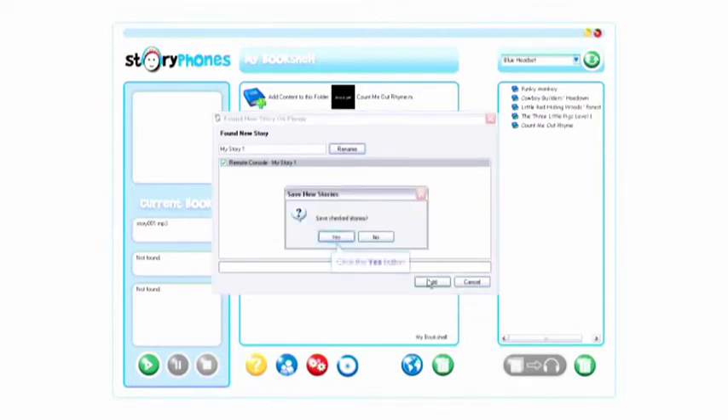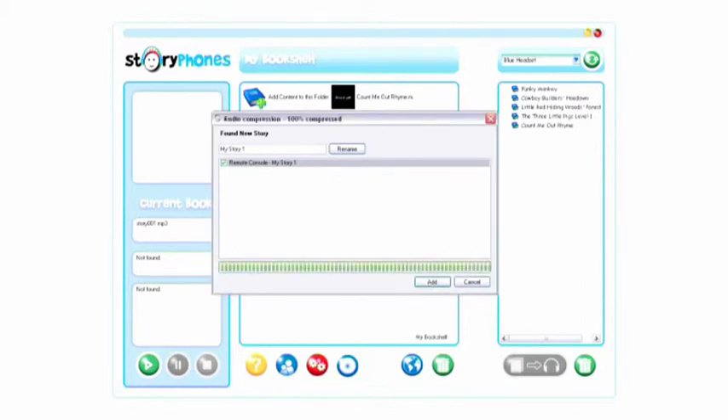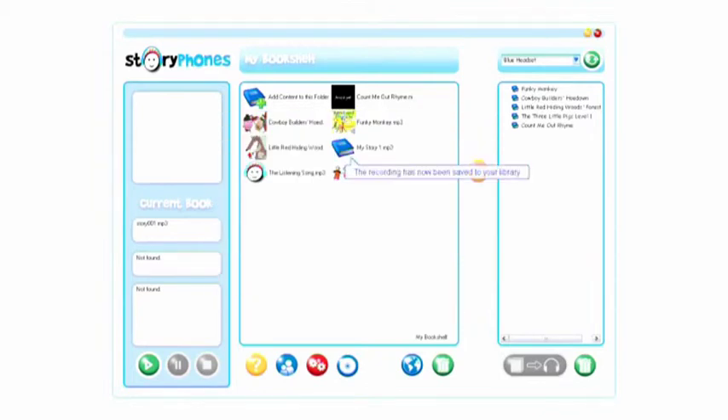Make sure that the recording has a tick alongside it, and then click the Add button. The recording will be converted and added to your bookshelf library in the folder that is currently displayed.